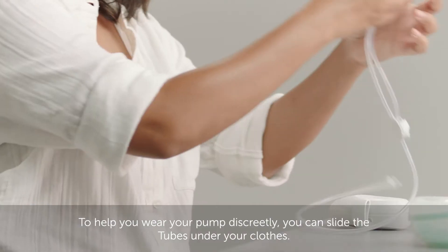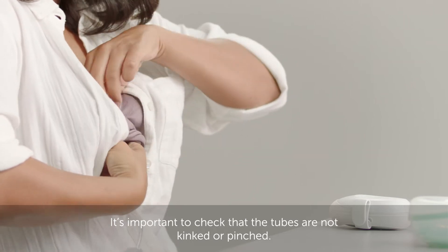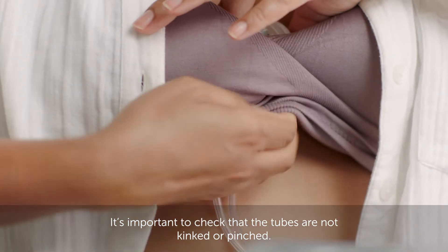To help you wear your pump discreetly, you can slide the tubes under your clothes. It's important to check that the tubes are not kinked or pinched.